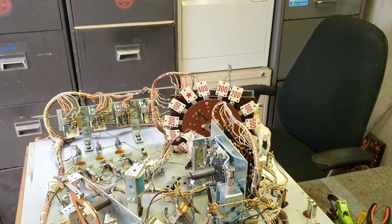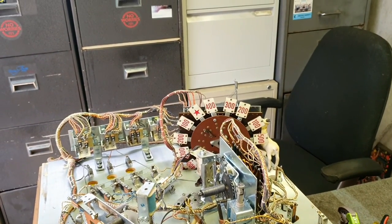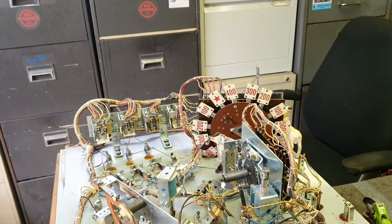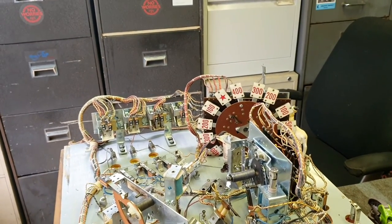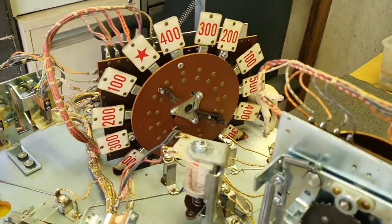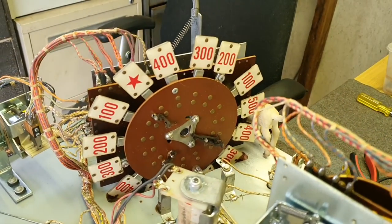Welcome to the Goat Shed. It's Saturday morning, November 20, 2021. It's 19 degrees outside, which is about 66 degrees Fahrenheit. Slightly overcast day. Today we're going to do a rototarget on this Superspin machine.